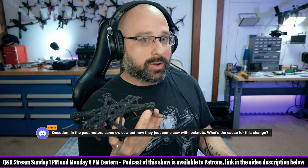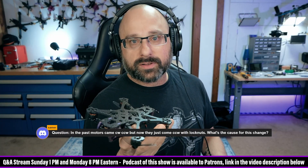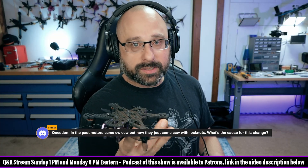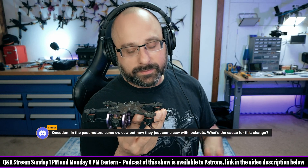DSHOT, the digital motor protocol, lets you say to the ESC: reverse yourself. And then the ESC says: cool. Back before DSHOT, we couldn't reverse motors. Well, you had 3D mode — but let's set that aside.